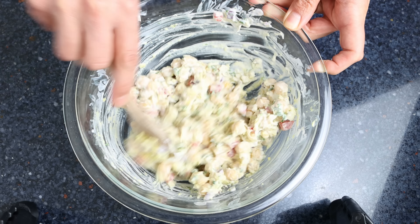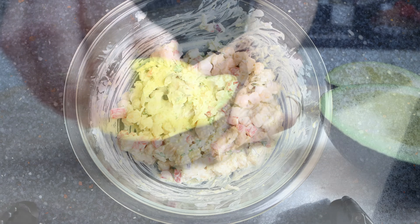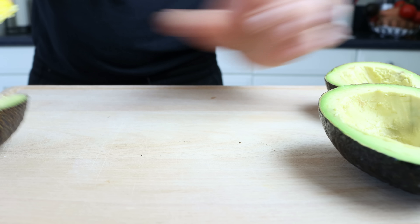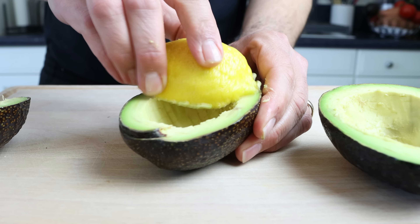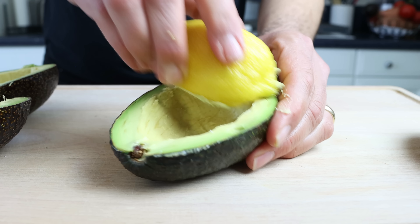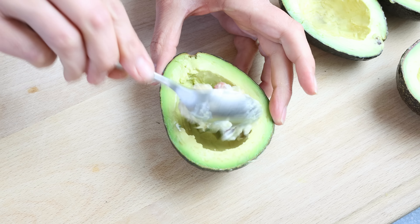Before we start stuffing, make sure to rub each avocado with a little lemon — this will ensure they don't oxidize and turn brown. Then start stuffing the chickpea salad into the avocados, making sure to add a generous portion.